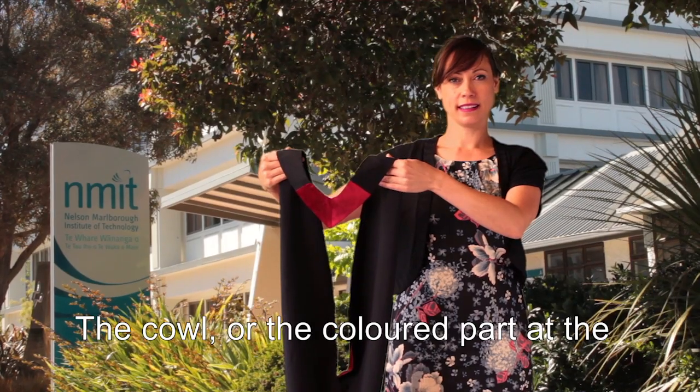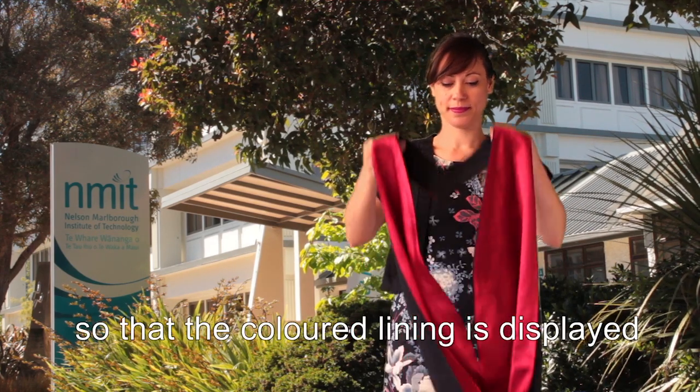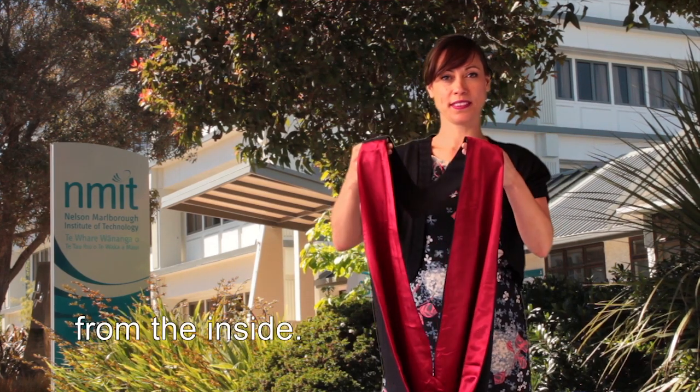The cowl, or the coloured part at the back of the hood, should be adjusted so the coloured lining is displayed from the inside.